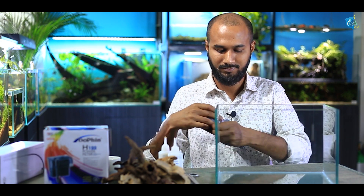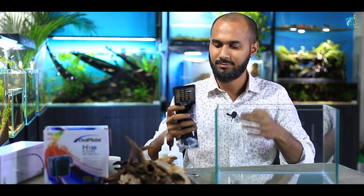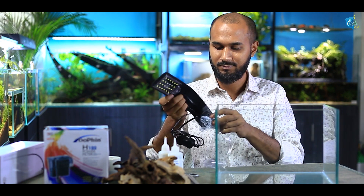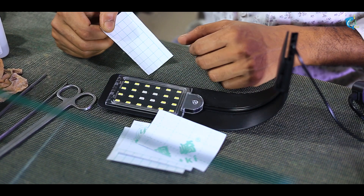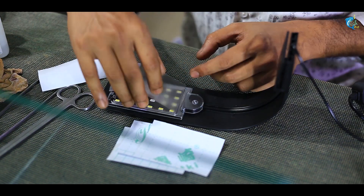This tank will run on 10 watts. We have also added frosted paper to the background, which we have lit up from behind.